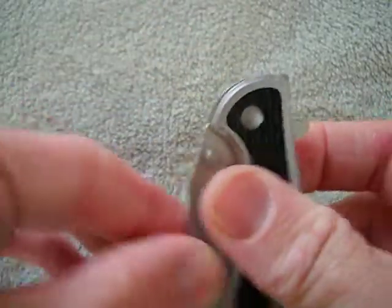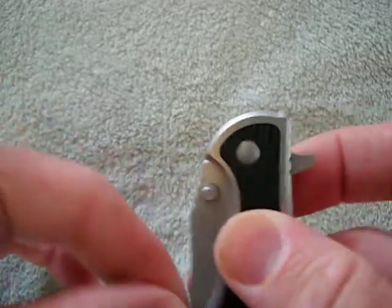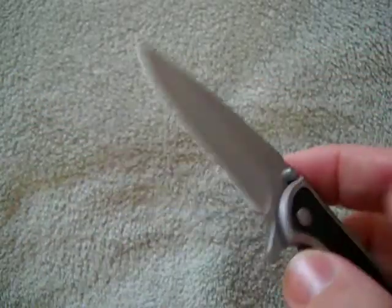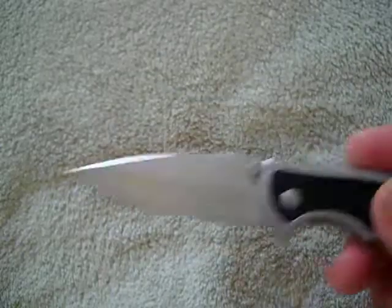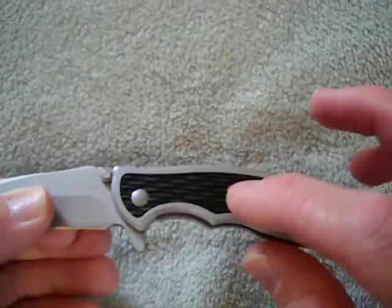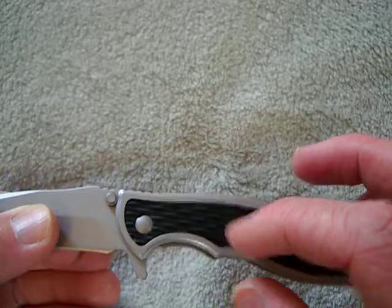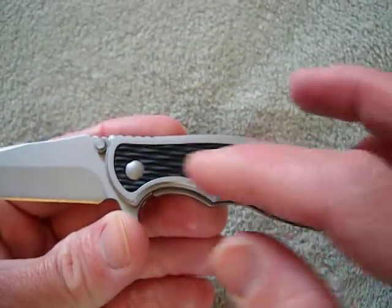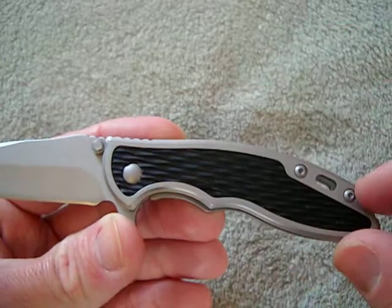It's got Teflon washers, which is very, very smooth — no grittiness at all. The flipper works fairly decent. It's got like a fiberglass reinforced Zytel kind of inserts here that Gerber does with all their knives. And the rest is stainless steel construction.